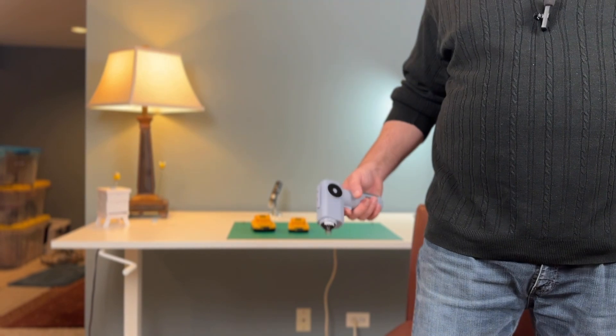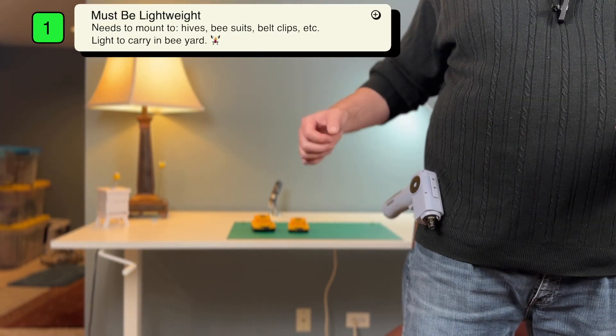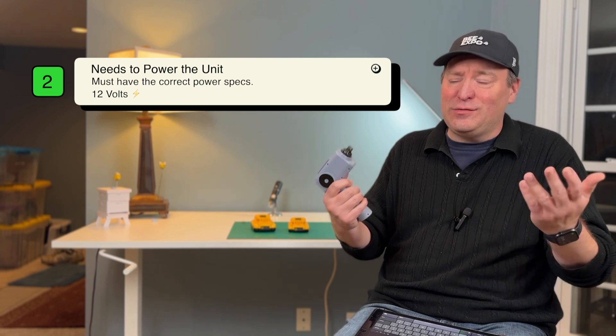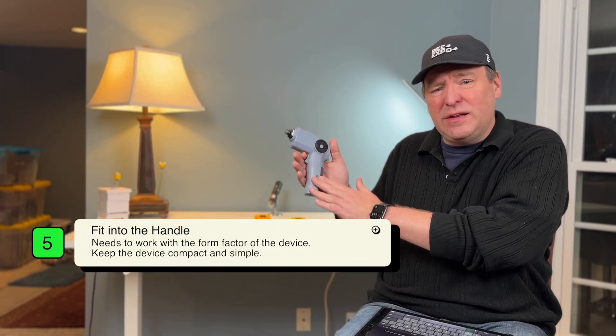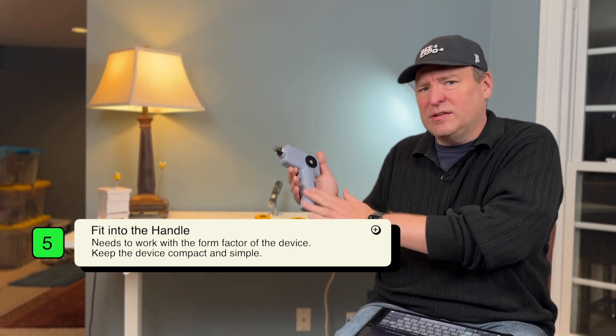Let's start out with some criteria. First off, the weight of the battery is going to be important so that we can make sure we can mount this correctly onto clothes, onto a belt clip, onto a hive. Next, it has to be able to power the unit — this one is 12 volts. Third, it has to be cheap, preferably something you already have for one of your drills at home, meaning it needs to be a fairly common battery. And fifth, I really want it to fit into the handle, mainly because of space — keeping this compact is really important to me.